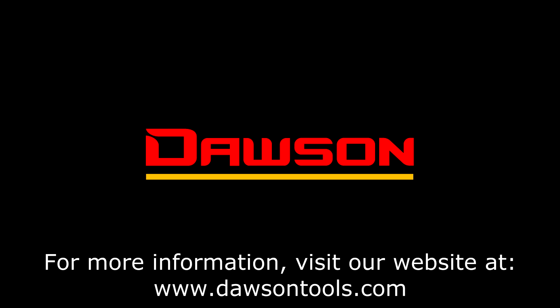Thank you for watching this instructional video on the DDM-450 and 453. For more information on these or any of our other products, please visit our website at www.DawsonTools.com.